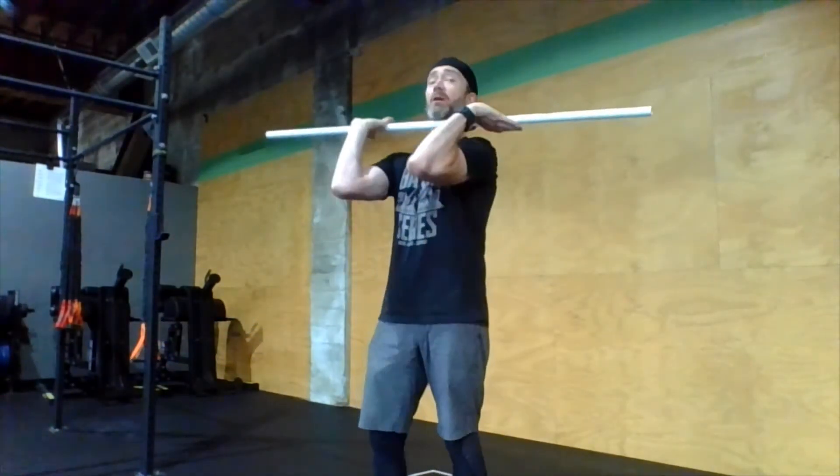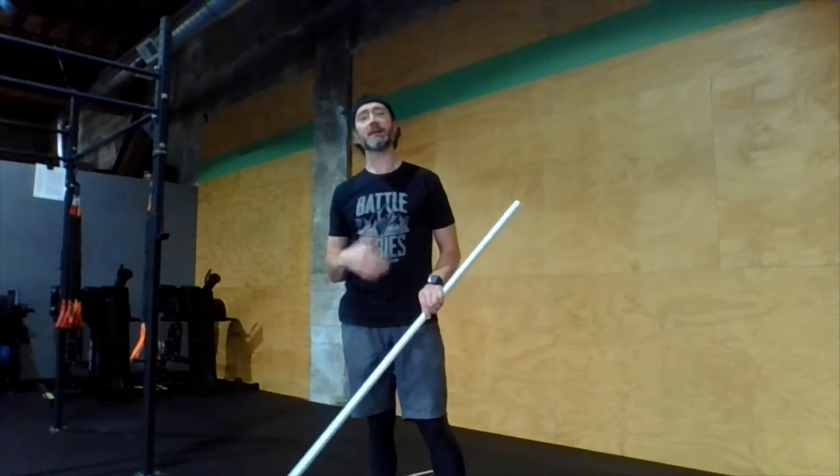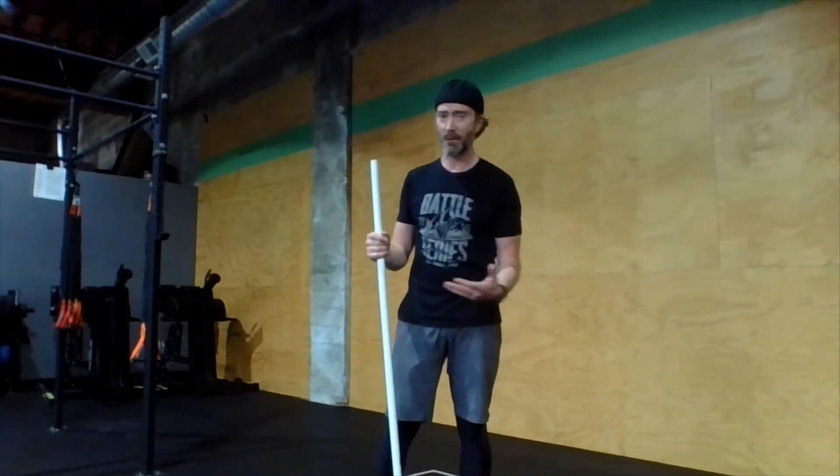Then we're going to go overhead into a push jerk, and for that one we have to transition to a closed but relaxed grip as we go overhead. So we have hook grip in the clean, a loose slightly open fingertip grip for the front squat, and then into a closed but relaxed grip for the push jerk. Make sure you practice that during the warm-up with your empty barbell — hook, loose, closed, go overhead. You've got to make those transitions relatively quickly when doing clusters.